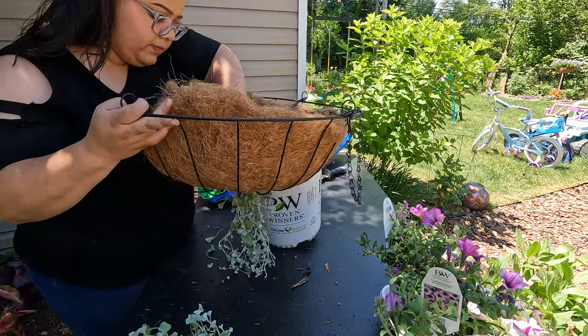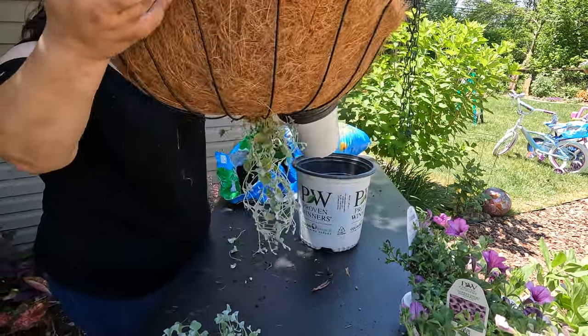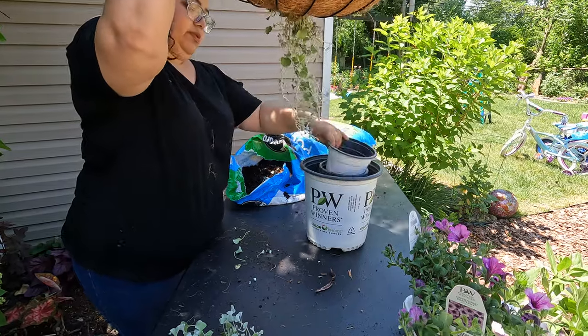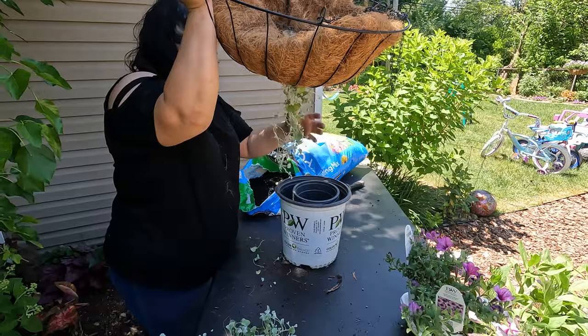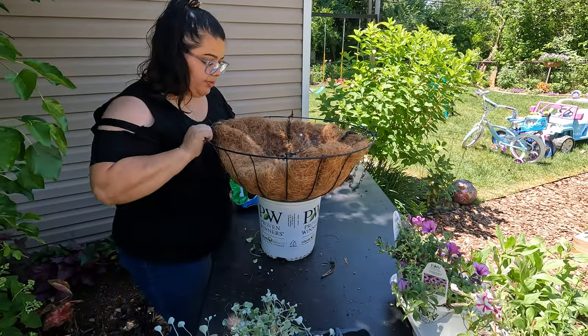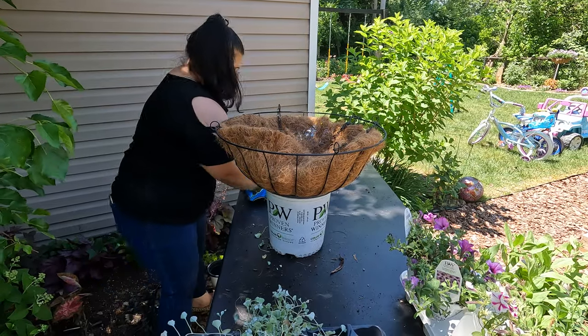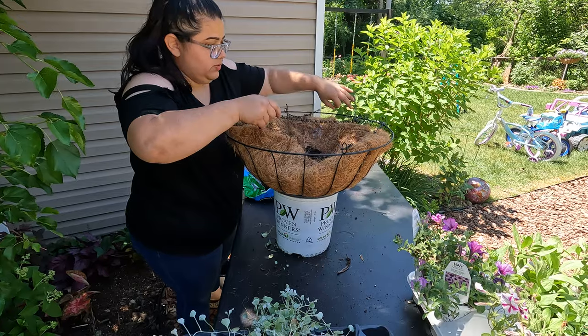It's just sitting right there. Now that that's done, we're going to put it right there so it doesn't get broken. Now you're going to fill in your basket with soil — just a little bit, not too much.